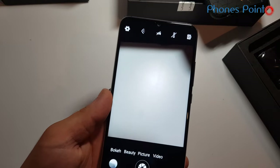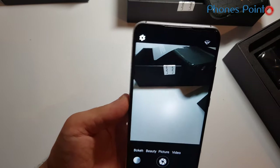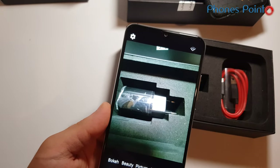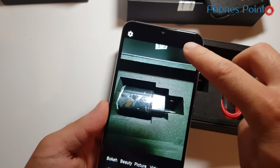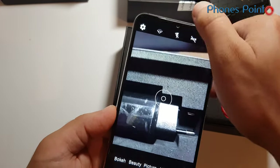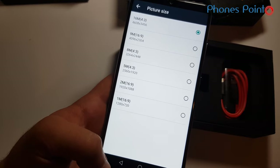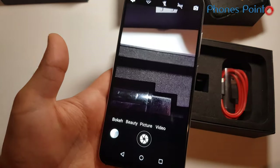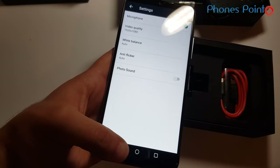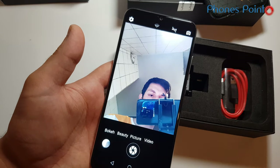Here we have the wide angle camera, as you can see. Now I'll switch it to the normal camera. Main camera is 16 megapixel. There is no 4K recording. Let's switch to the front-facing camera next.